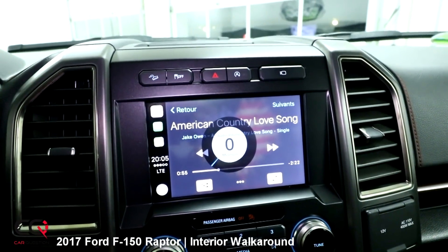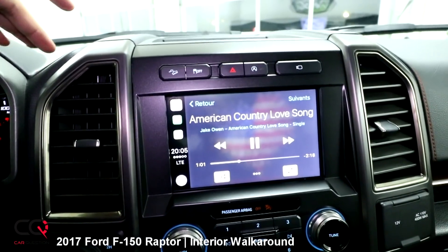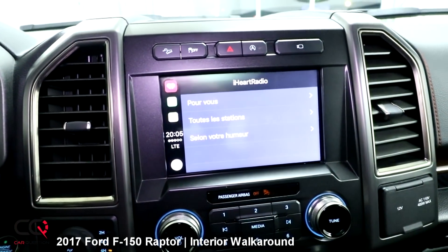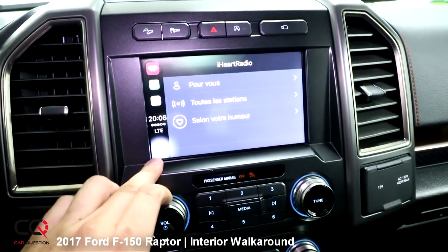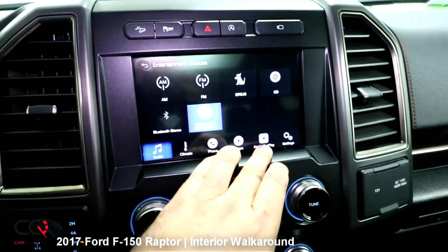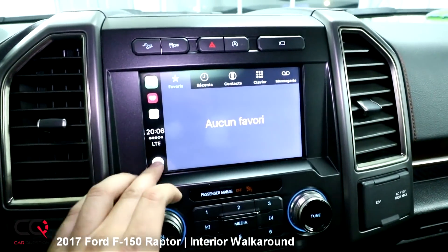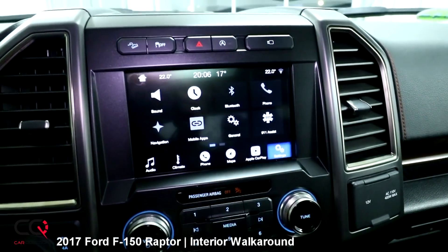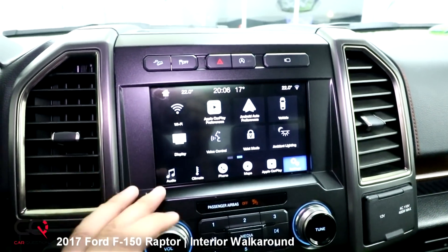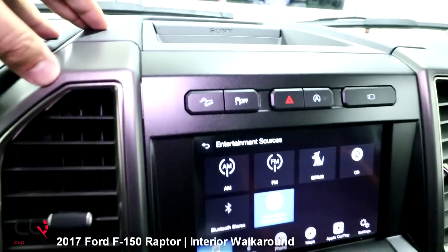Playing an American country song — the sound system is really good with Sony power. You can press home and switch between apps easily. Pressing the home button returns you to the Ford system. From there you can access Ford Pass, climate control, phone controls with connected phone info, Apple CarPlay, and display settings. The screen automatically adjusts from white to black depending on the time of day — right now it's showing darker colors because it's late.